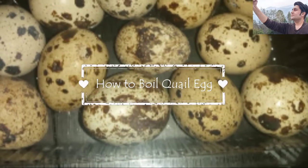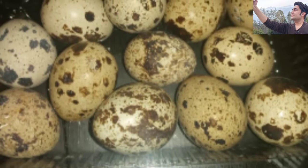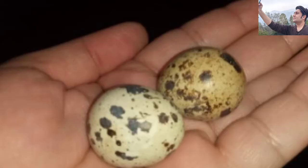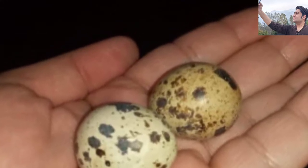Bismillahirrahmanirrahim, assalamu alaikum. Today I am going to show you how to boil quail eggs, which is very easy. After boiling, you can use them in many different recipes.